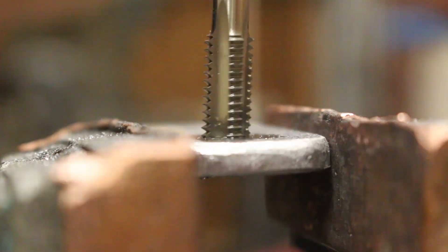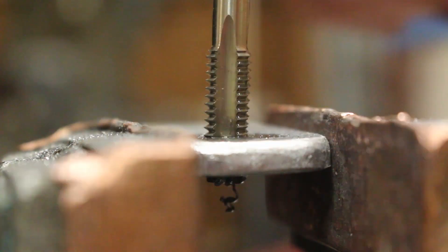The last step was to drill and tap this piece of flat bar to M8 — this is going to be the mount for the thermocouple, and I'll show you how that will mount on later.